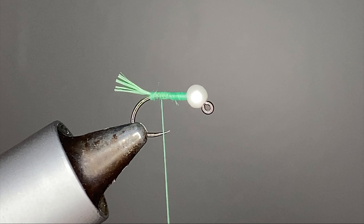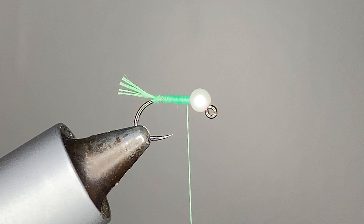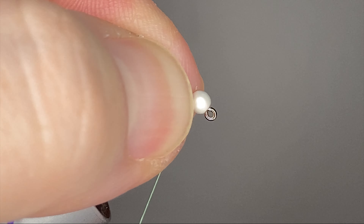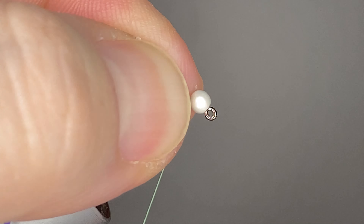I do like to even this body out a little bit. Now we'll tie in our next material — the ribbing — which is going to be some Uniflex in purple. I'll trim a little strand of that out; this Uniflex is actually a really good looking material. I like to give it some tension as you wrap it back to the bend, keeping it nice and small on the body, then come in and get it all covered up really well with the thread.